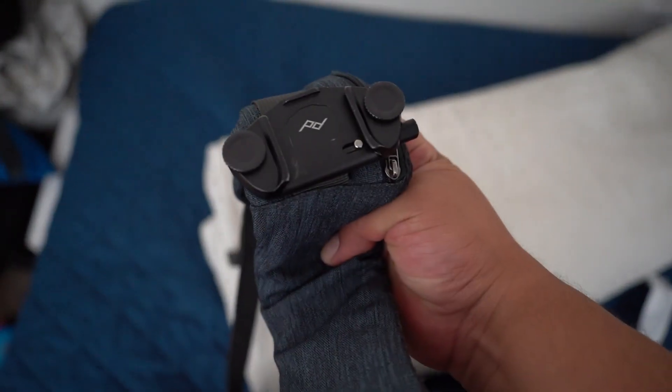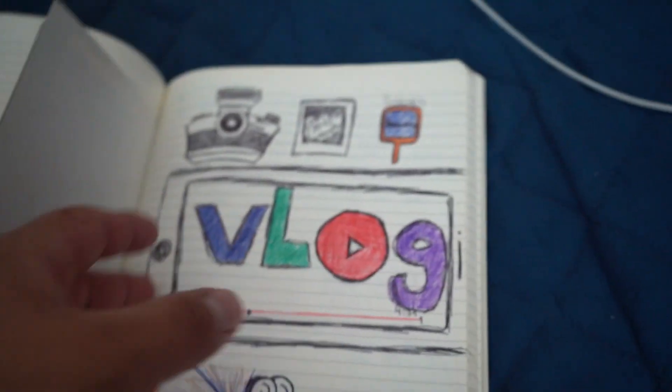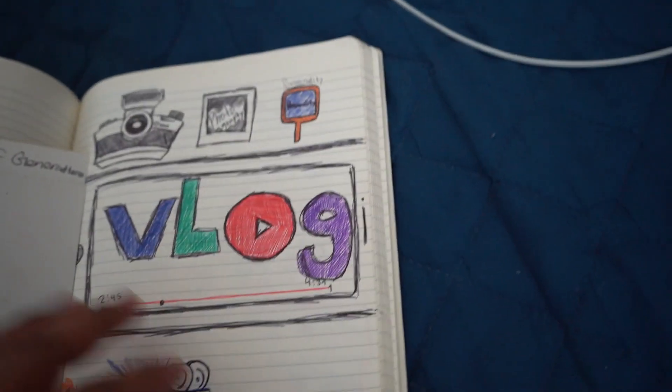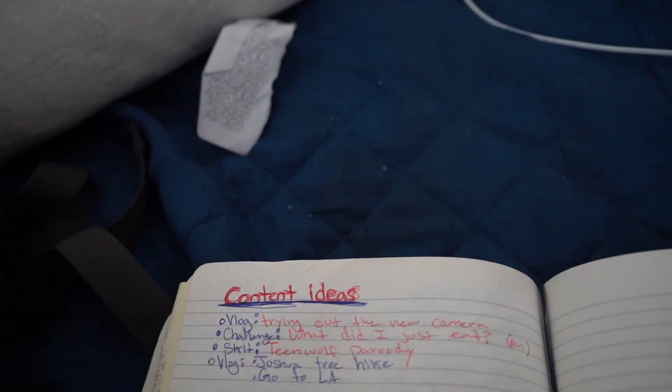I have a problem — I love Peak Design. I've got a capture clip on my backpack where my camera goes, but I'm not using it today. I also have my notebook, which is full of ideas and stuff for my YouTube channel. I've been watching this guy named Nick Nimmin — I just found his channel and it clears up so much about YouTube and makes it easier. I've been taking notes.